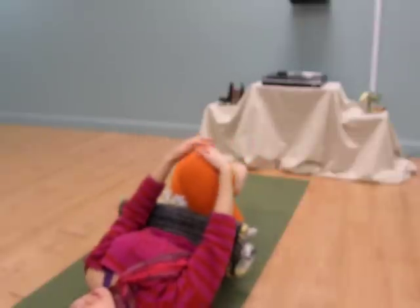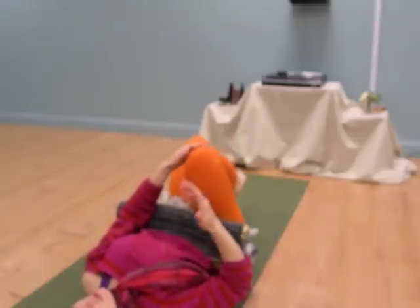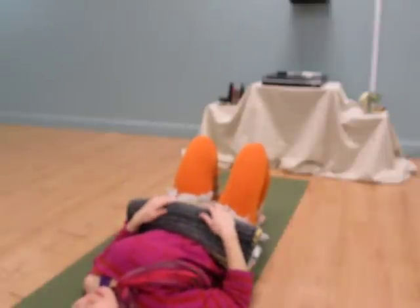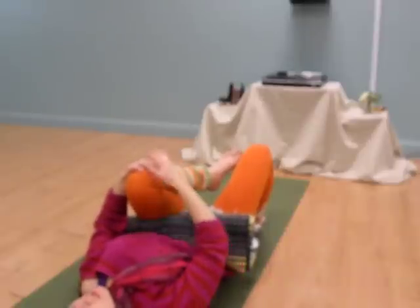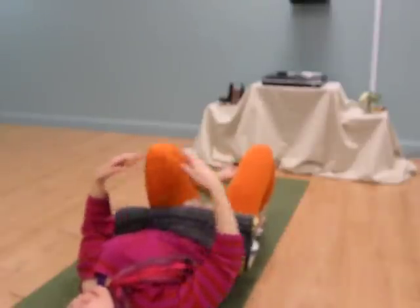I did this a couple of times on each side, adding just a little bit more pressure the second time, breathing in and breathing out, letting the back of the body soften, hugging the second knee in with just a slightly tighter squeeze the second time, softening the shoulders, and then letting it go.